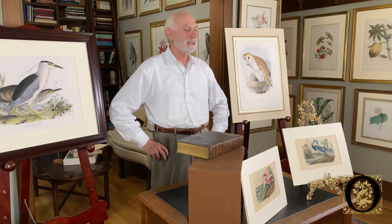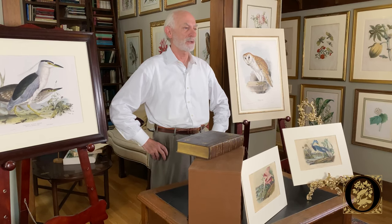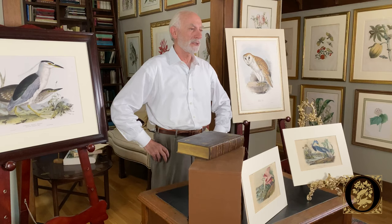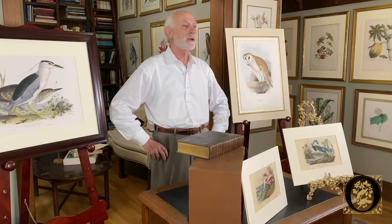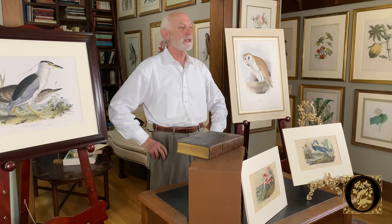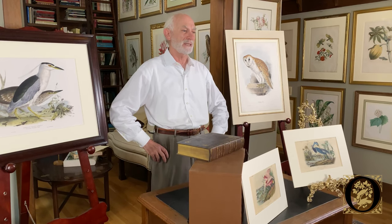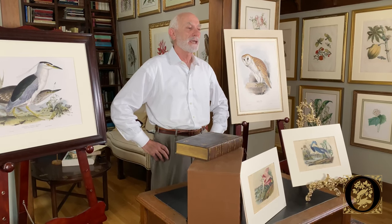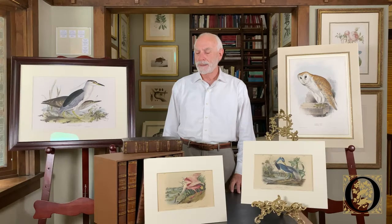Interestingly, the Audubon family continually published works in subsequent editions, including the quadrupeds and a second octavo edition, all the way up to and past John James Audubon's death. Publishing and making hand-colored natural history works became a family industry, and his sons continued that tradition with the second octavo edition.